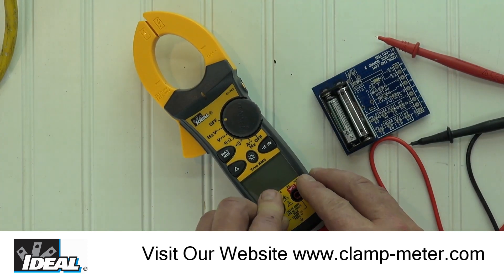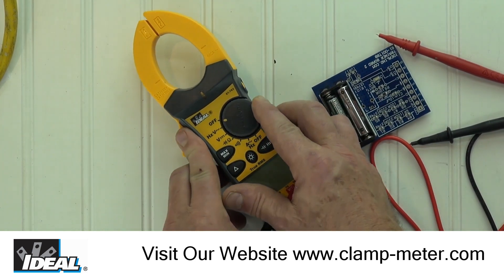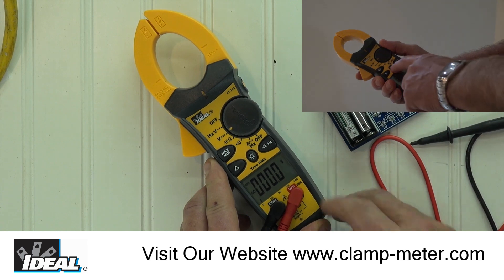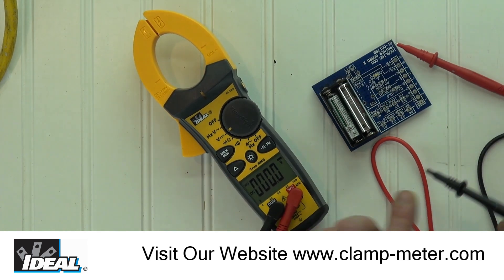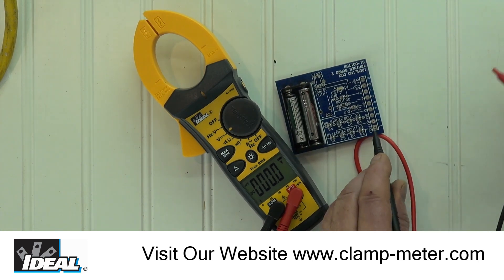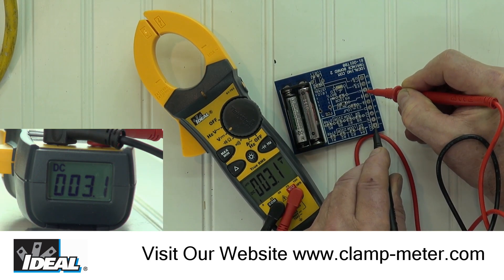To demonstrate that, let's start by plugging the test leads into the meter, then turn the function switch to DC voltage. This button enables the backlight if you are working in a dark area. I will use a handy multi-function board to demonstrate some typical measurements. You will see the DC voltage and polarity values are displayed on the two separate readouts.